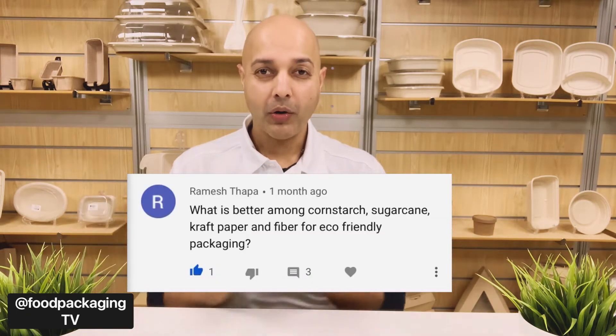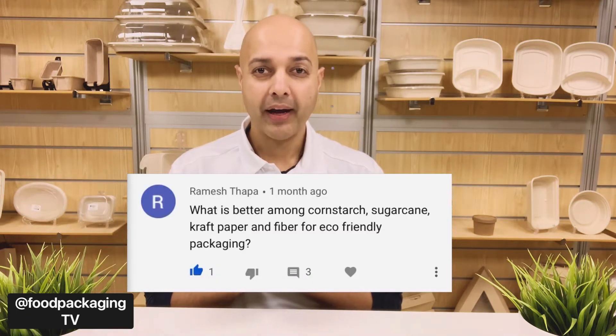Hey! Me again. Last week, we left off with a question from one of our FPTV fans named Ramesh who asked: what is better among cornstarch, sugar cane, craft paper, and fiber for eco-friendly products? So that's what we're going to be discussing today folks.